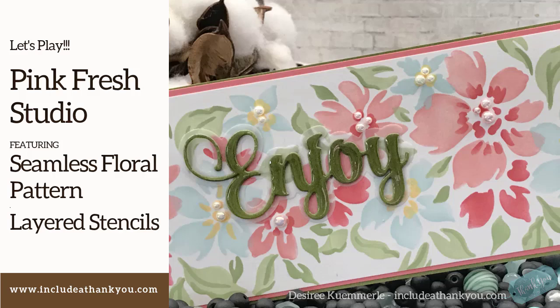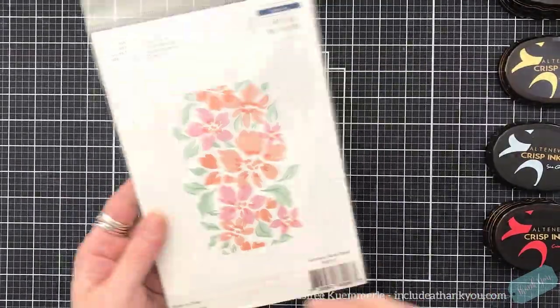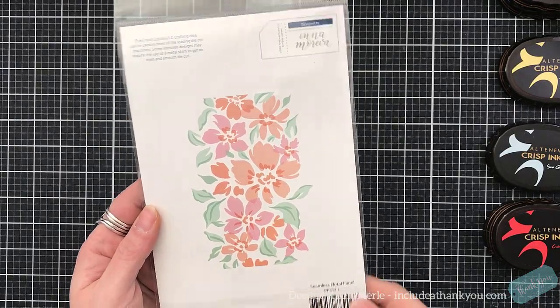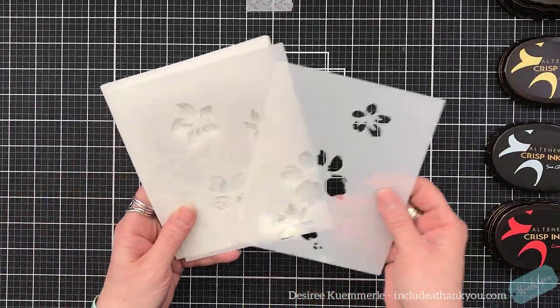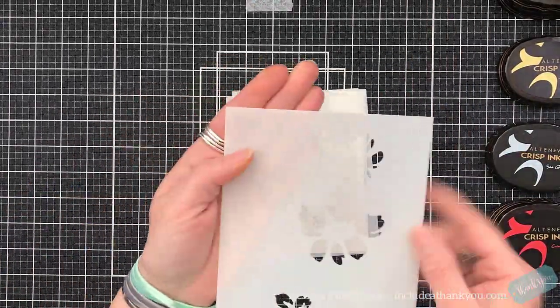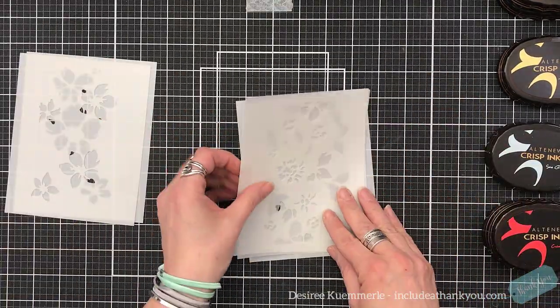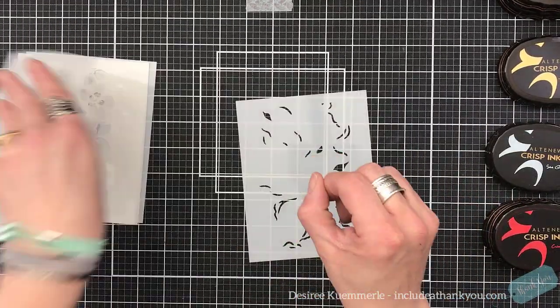Hey everyone, it's Desiree, and today I am going to work with layered stencils. I think this is like the second time that I've used them. The first one was an Altenew layering stamp — I believe I made sympathy cards from those. But this one here is by Pinkfresh, and I've been watching these different stamp sets and the stencils that go with them. I've been very much intrigued, so I wanted to give this one a shot.